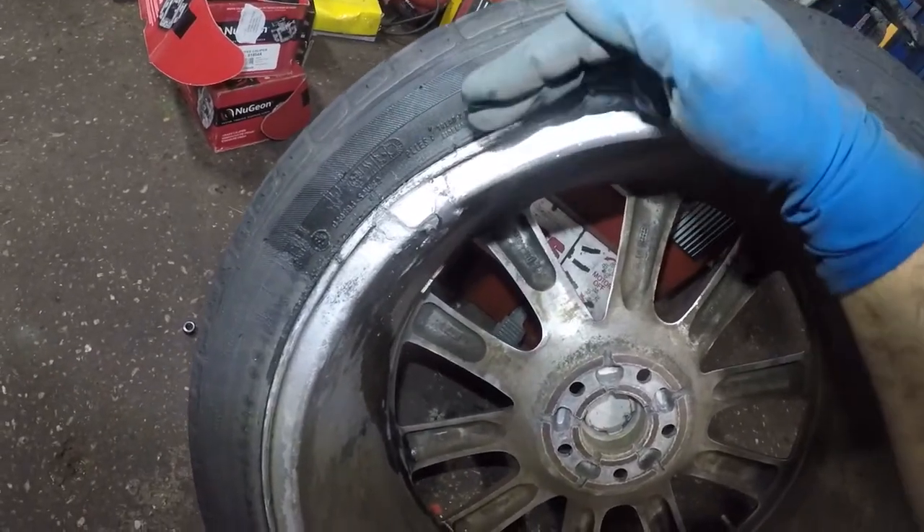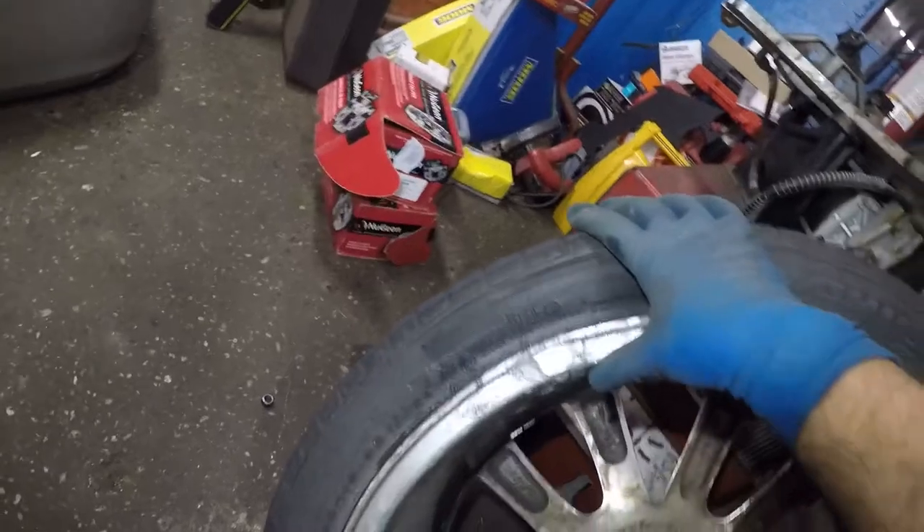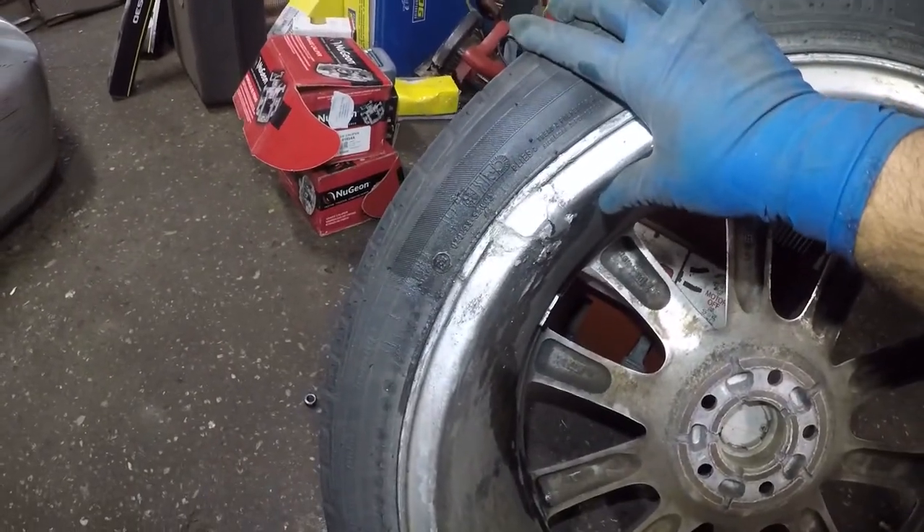So let's talk about the profile. The profile is the length from here to here — that's the number in between. Like this is a 40 profile; some are 35, they're even thinner. To avoid something like this, you just need to pay attention to the road.